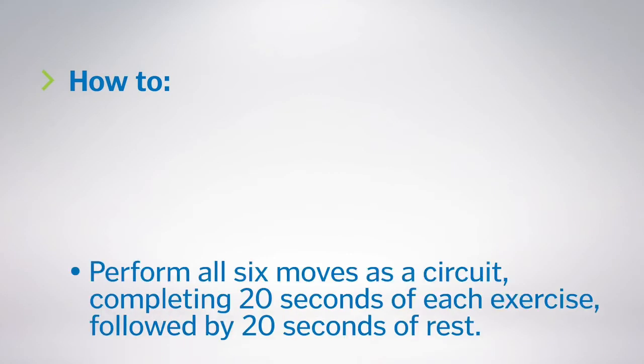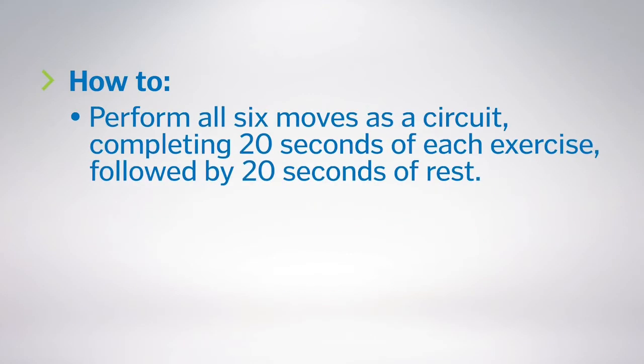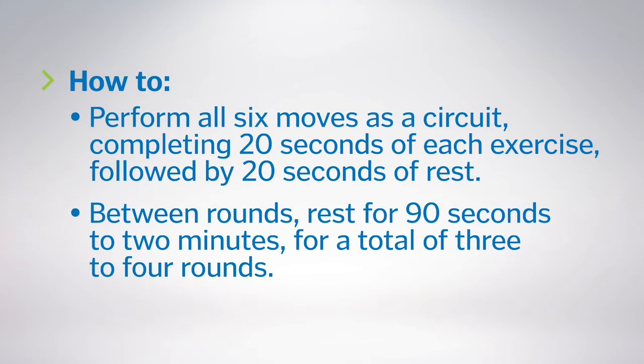This full body workout focuses on speed and power. Perform all six moves as a circuit, completing 20 seconds of each exercise, followed by 20 seconds of rest. Between rounds, rest for 90 seconds to two minutes, for a total of three to four rounds.